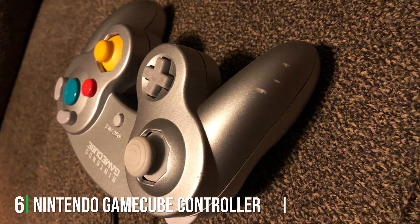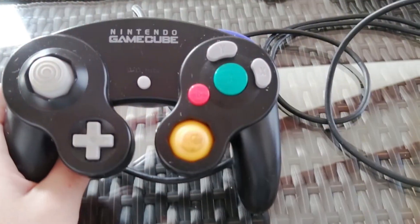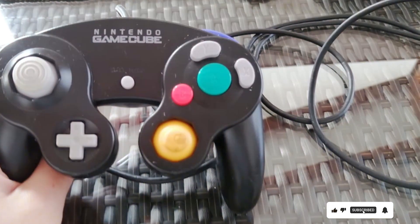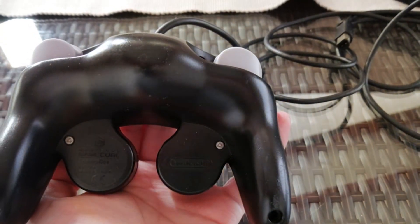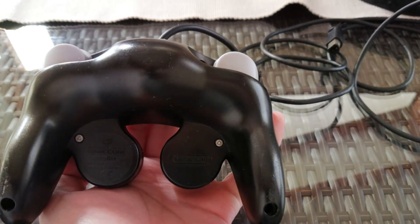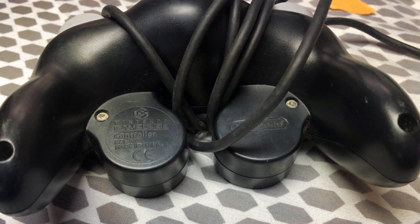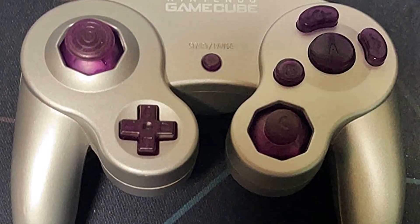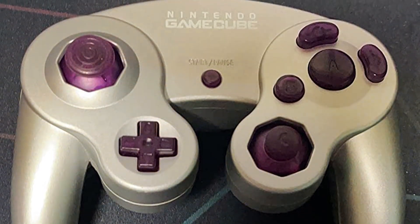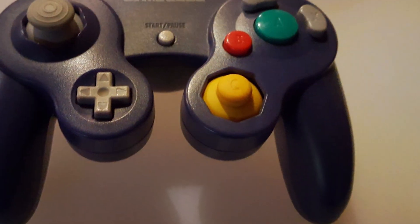The number 6 position is dominated by the Nintendo GameCube Controller, a timeless classic in the world of gaming. Originally designed for the GameCube console, this controller has been a favorite among gamers for generations and remains a beloved choice for Super Smash Bros enthusiasts. Its iconic button layout and comfortable grip are instantly recognizable and provide a sense of familiarity that's hard to beat. While originally designed for the GameCube, you can now use it with the Nintendo Switch thanks to a special adapter, allowing you to enjoy the precision and feel of the classic controller while playing modern games. The generous cable length ensures ample room to play comfortably. Whether you are battling it out in Super Mario Sunshine or revisiting classic titles, the Nintendo GameCube Controller is a reliable and timeless choice.